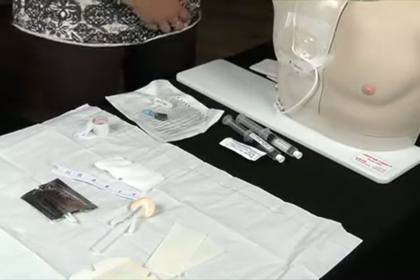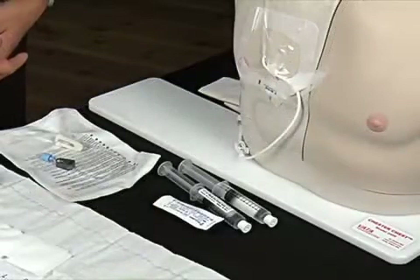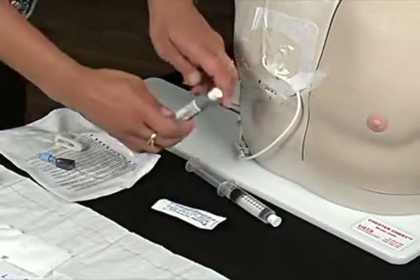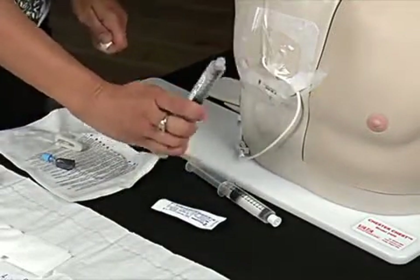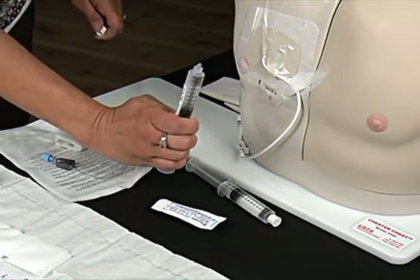Supplies have been assembled on a clean, dry surface. Remove the air from a saline flush by holding it in a vertical position, pulling back slightly on the plunger, then depressing the plunger to expel the air.